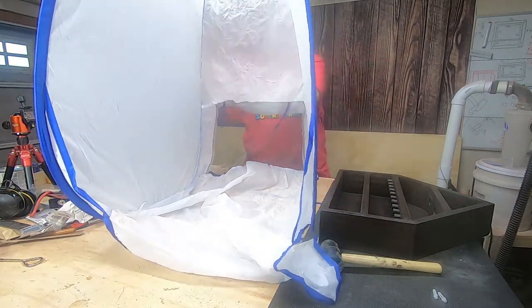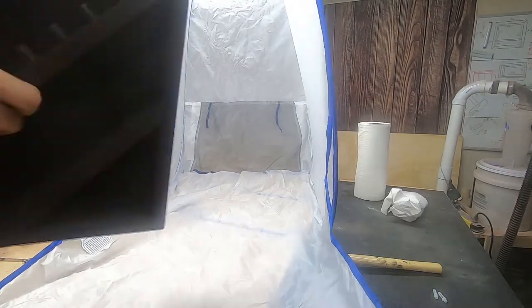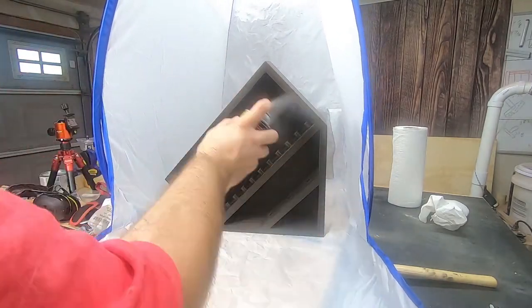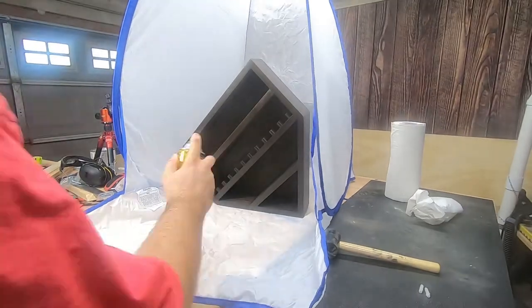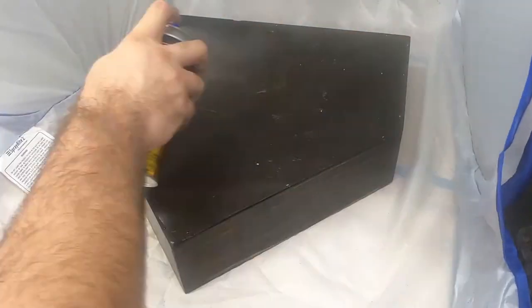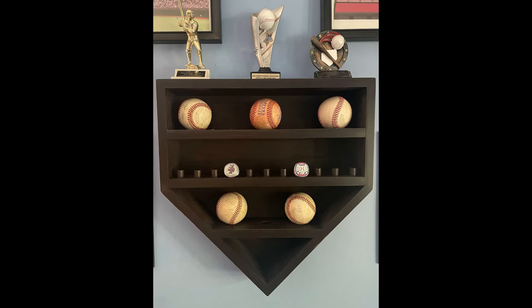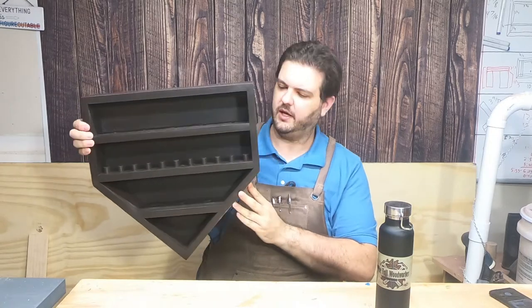Let's get this clear coated — and that's where I almost knocked off one of my shop lights. This is my first time using one of these pop-up spray booths and I'm really glad I got it. I apply a few coats of spray-on polyurethane and then the project is done.